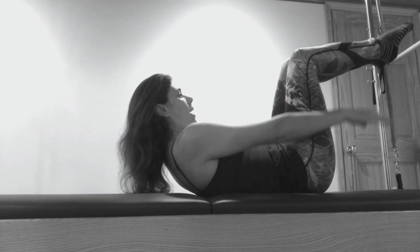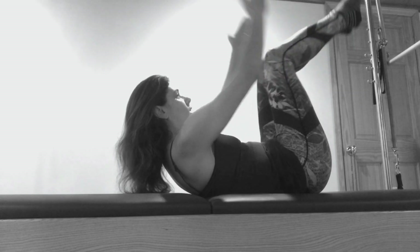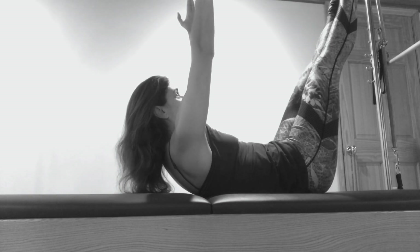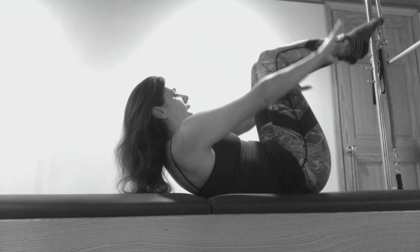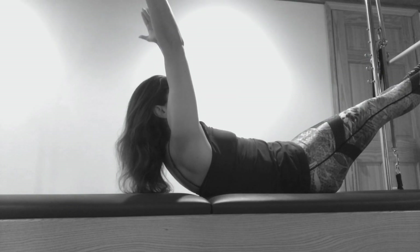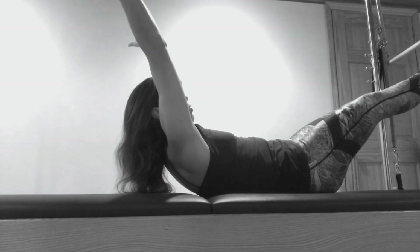Your tailbone is on the mat. You're gonna bring your knees in, hands are gonna go outside your shins. If you're just starting, arms and legs go to the ceiling and you're really trying to touch the ceiling as you pull your ribs, your belly, and your pelvic floor down, and you exhale pull in. You're gonna inhale out to 45 degrees if you're a little bit stronger, and exhale pull in.